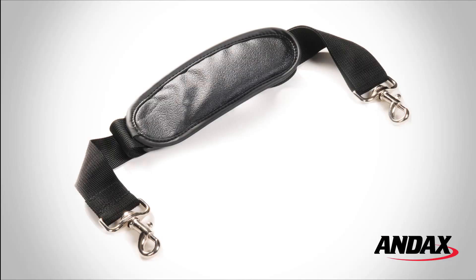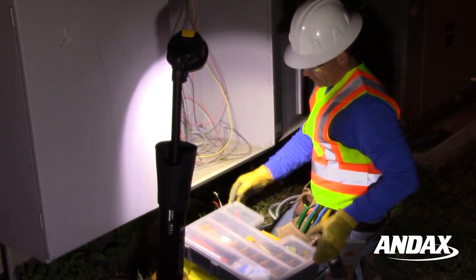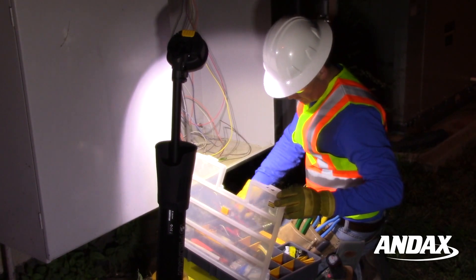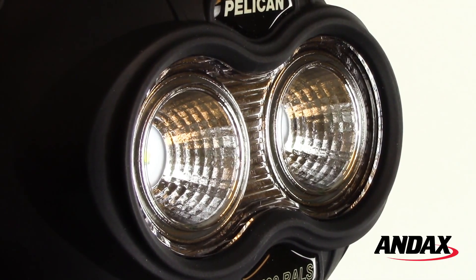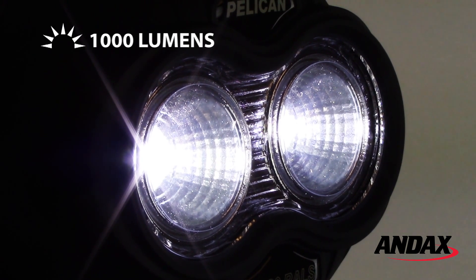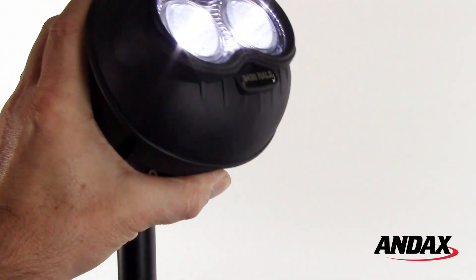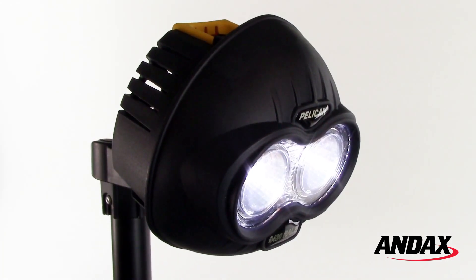The 9420XL LED easy carry shoulder strap lets you sling the light over your shoulder and is great for contractors and field service workers. The Pelican 9420XL LED is equipped with two LEDs that generate 1,000 lumens of light on high, with a run time of up to four hours on low. It has a 90-degree pivoting head to direct the light where you need it.